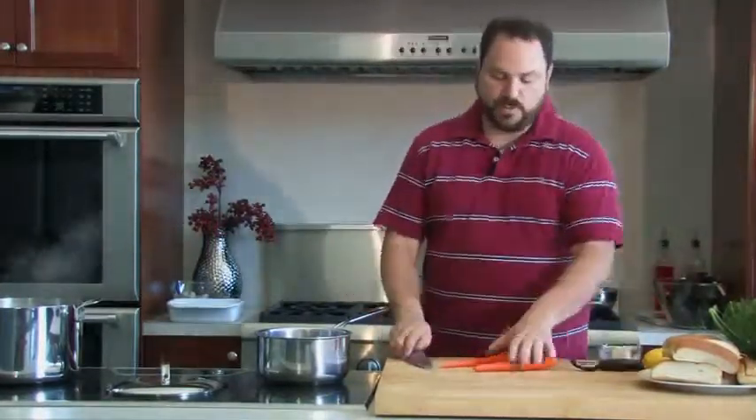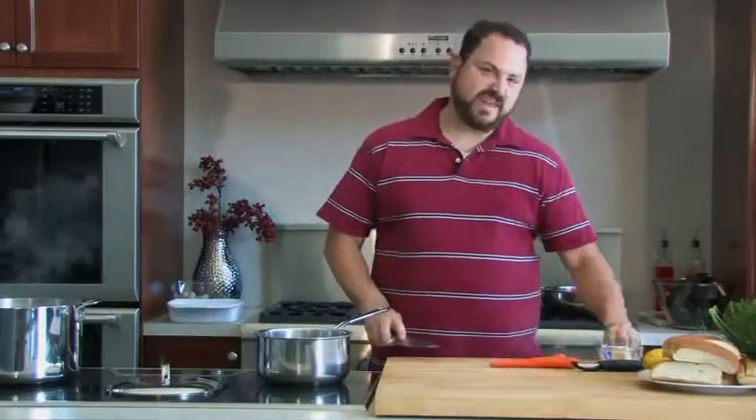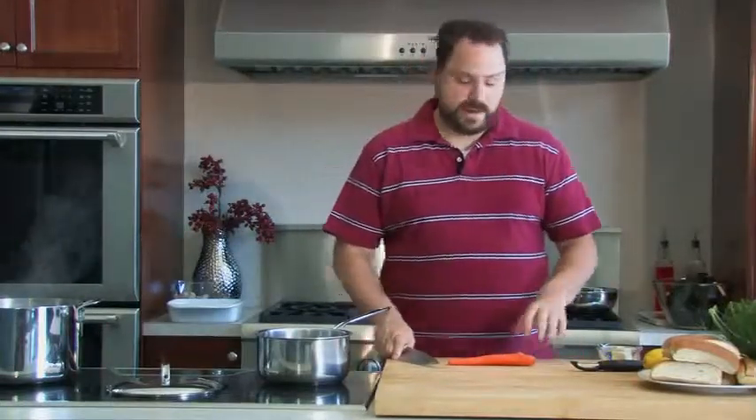We're going to start cutting some of our vegetables for our bisque. A bisque is essentially a pureed soup — it's thick, it usually has some cream in it and pureed seafood. We're going to add carrots, onion, celery, and fennel.